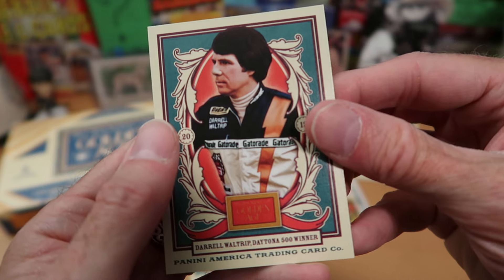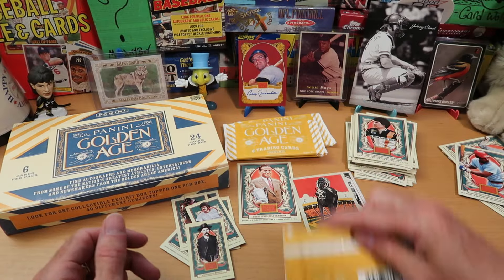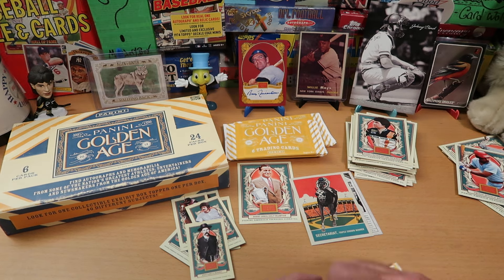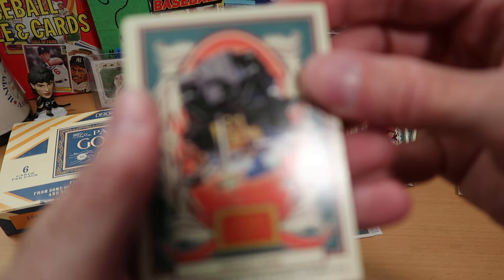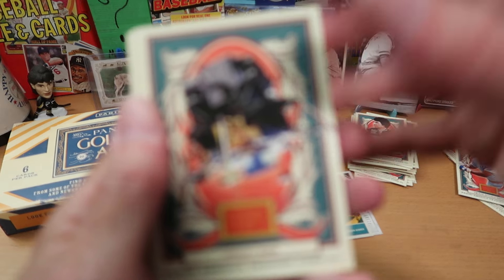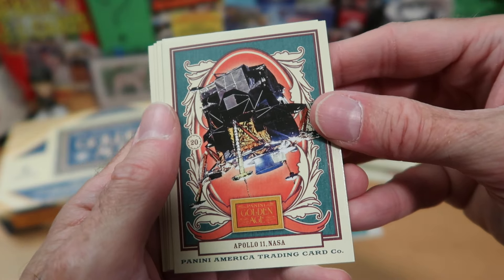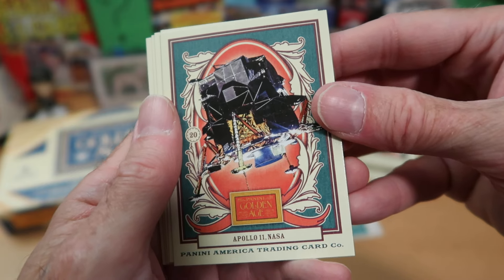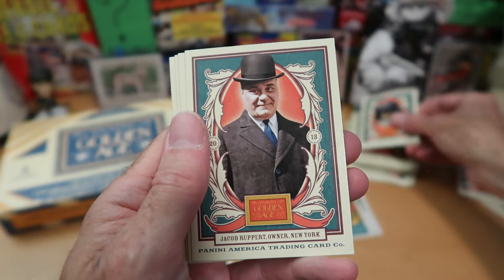Darrell Waltrip, a famous NASCAR racer — winner of the Daytona 500 at least once, if not several times. Let's go to our next pack. I wish there were more baseball in here and less weird stuff, including the Apollo 11 capsule — I'm using the British pronunciation there — from its journey to the moon. I believe this is still in the Smithsonian, if I'm not mistaken.